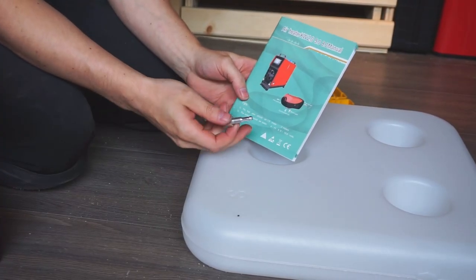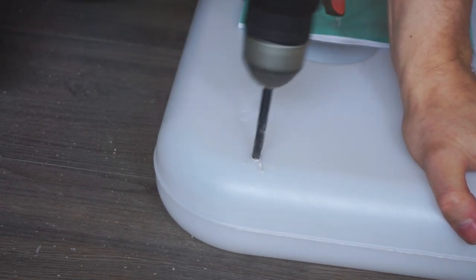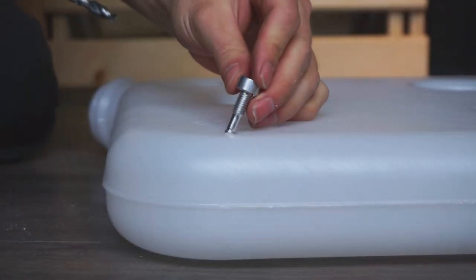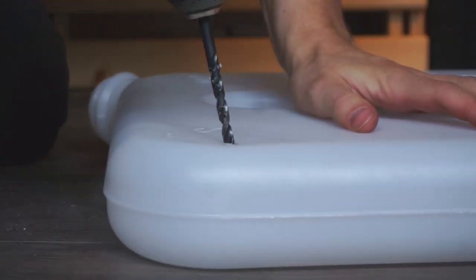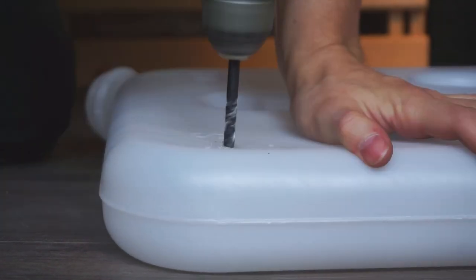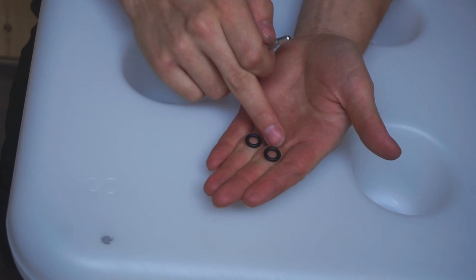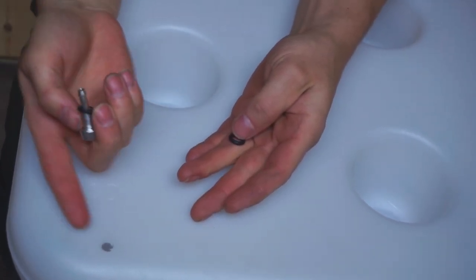The instruction manual that comes with the diesel heater is pretty bad, to be honest — it doesn't mention specifics like what diameter drill bit you'd need. We started with a quarter inch but it wasn't quite big enough to get the threads through, so we made the hole slightly bigger. This piece comes with two rubber gaskets — we put one on before pulling it through so we'd have one on the inside and one on the outside.